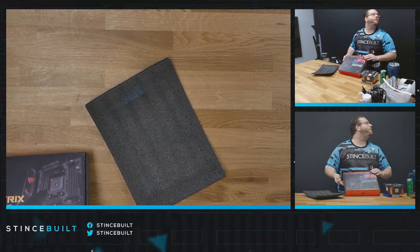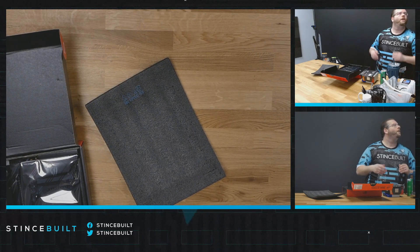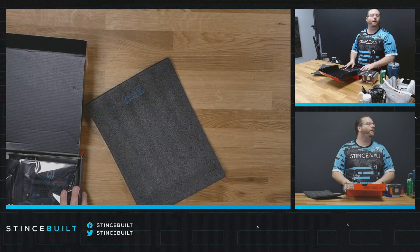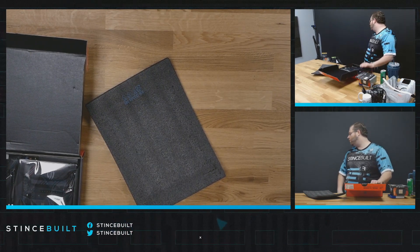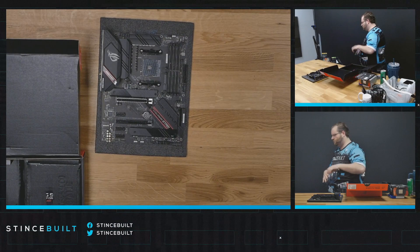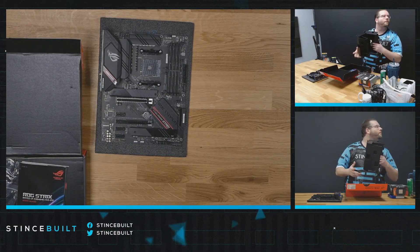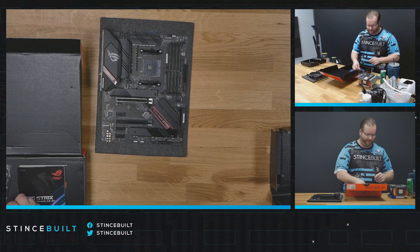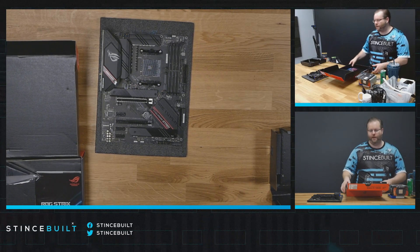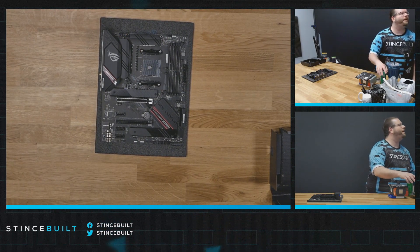You can actually go on and pick up this system right now on our website - if you go to SinceAbout.com and go to the Ronnie Fit page, you'll actually see the system and you can buy it live right now on the site. It's right around two grand - about $1,900, and with shipping and everything it might come to around $2,000 to $2,100. That's a really, really good system. WiFi, Bluetooth - you name it, it's all included. It's listed at $1,849.